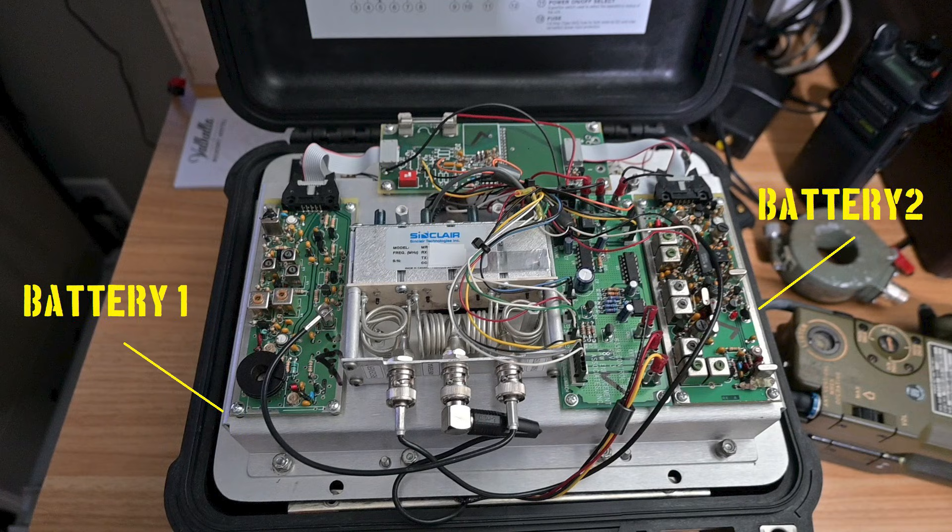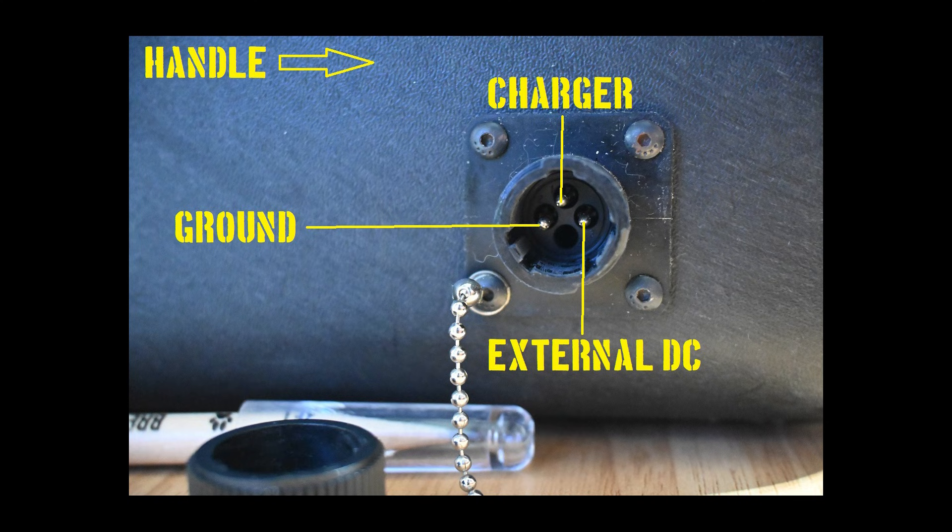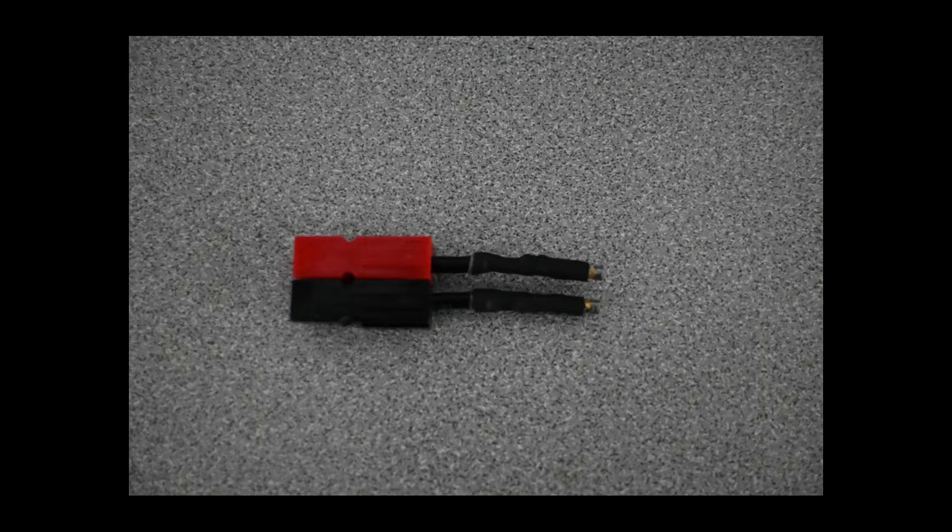All this equipment is mounted to an aluminum stamping, and between the front panel and the stamping is a void for the batteries, which we'll change out. For the power connector on the outside, rather than trying to identify and acquire the original plug, I've constructed a pigtail with molex pins, wire, heat shrink, and a power pole connector. When charging, I select the charging pin; to power the device off external DC, I select the external DC pin. Then I connect the power pole to my source of power. Not as elegant as the factory connector, but it fills the gap.